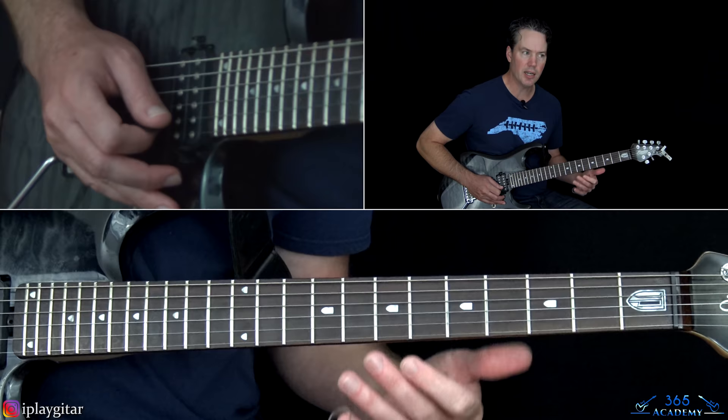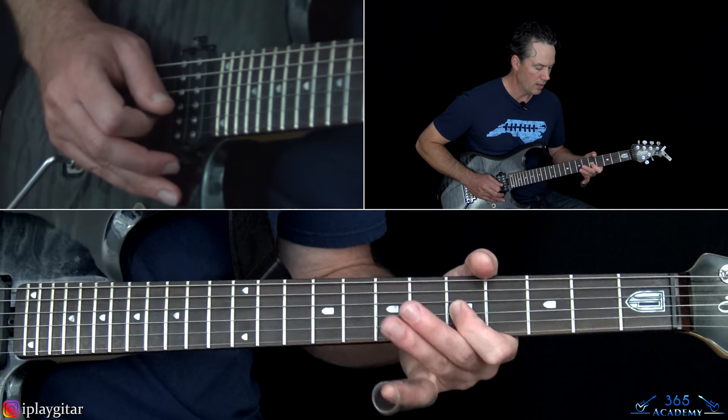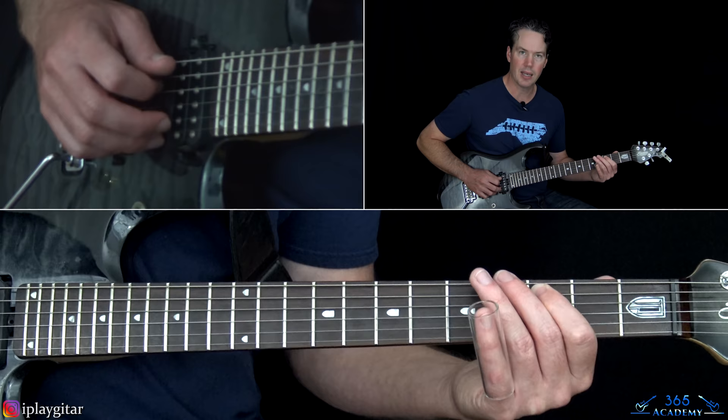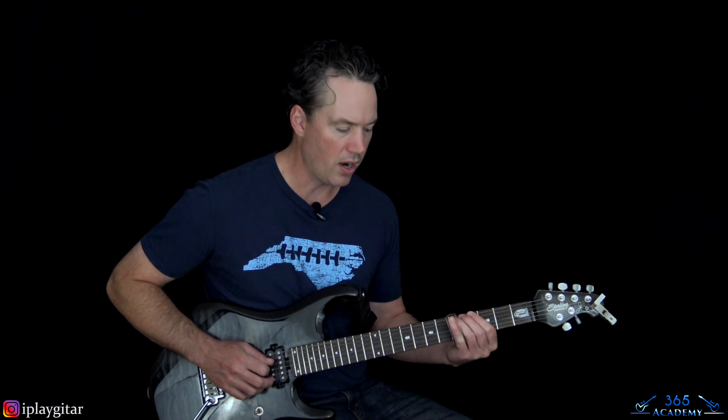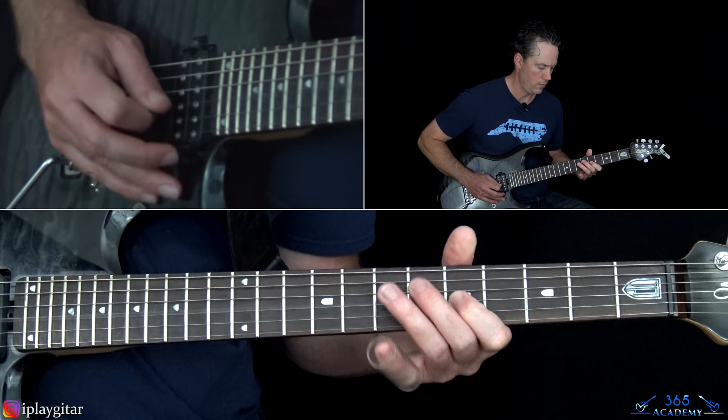When you get to that 5 on the G, hit it a couple of times, then go down to the 7 on the D and start descending again. Go back to the 5th fret on the G string, then play 7, 5 on the D, then 7, 6, 5 on the A, then kind of a slight little bend on the 3rd fret on the A, and then to the 5th fret on the low E.